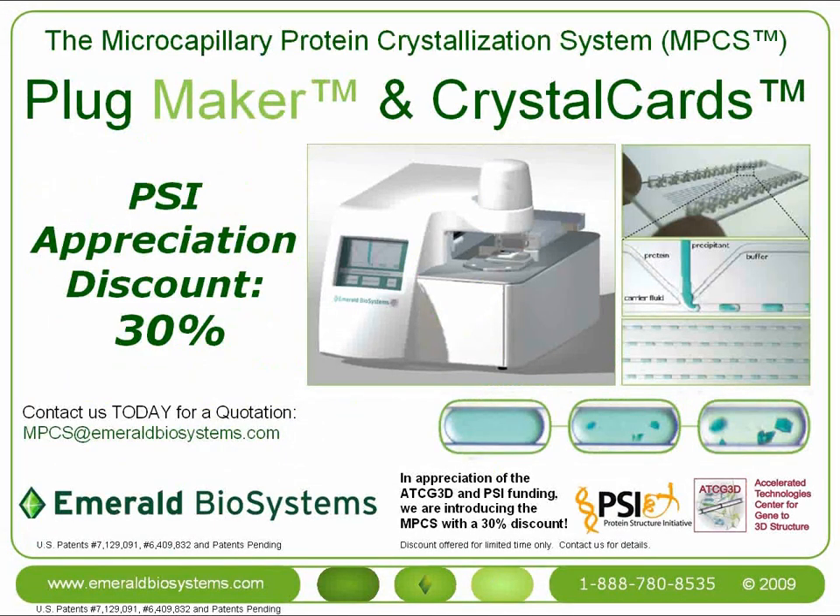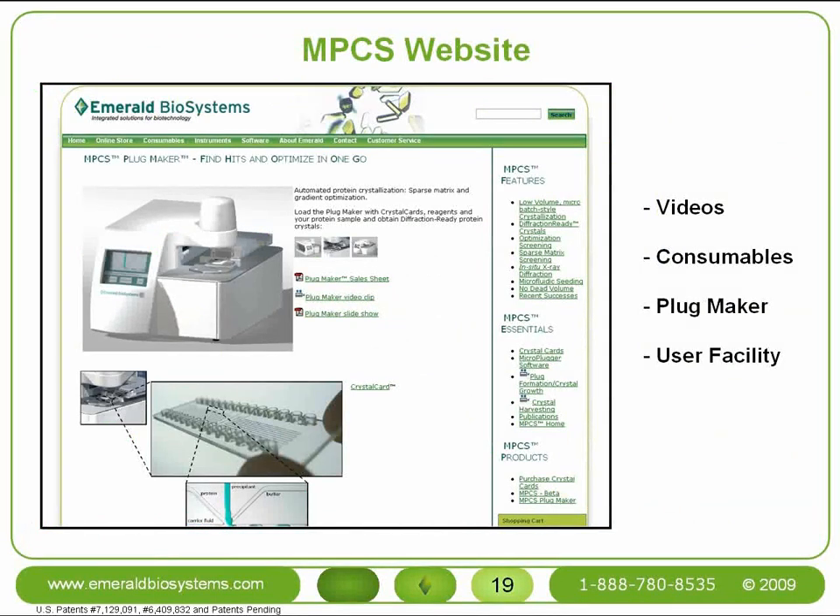In appreciation of the generous support of this project by the Protein Structure Initiative, we're introducing the plug maker at a discount of 30% off the retail price. This also includes 30% off the purchase of the first 200 crystal cards with no minimum purchase. Thanks for checking out this e-presentation about the MPCS. For more information, please visit our website at emeraldbiosystems.com and click on MPCS.